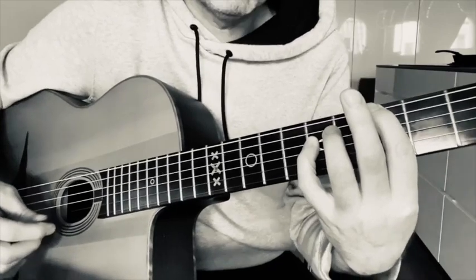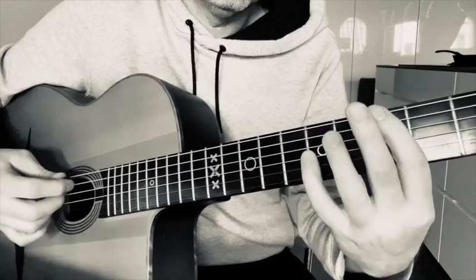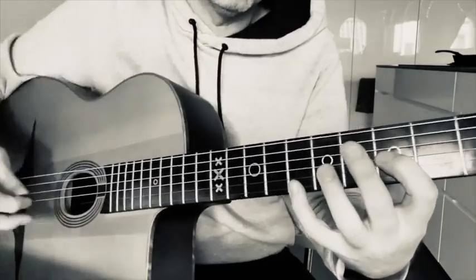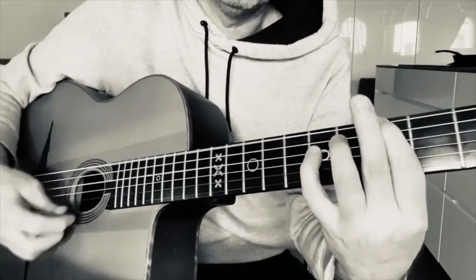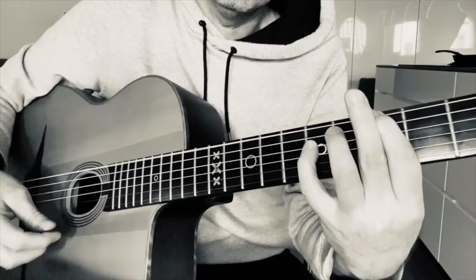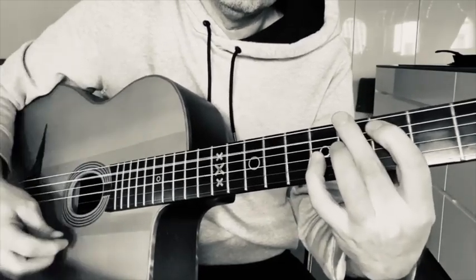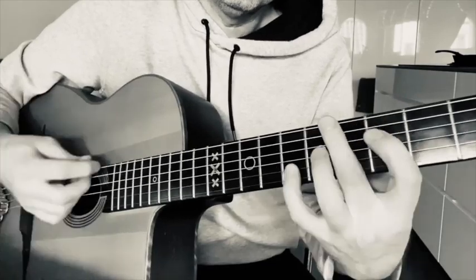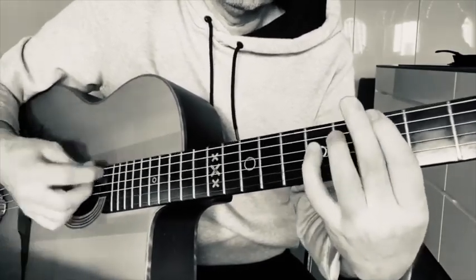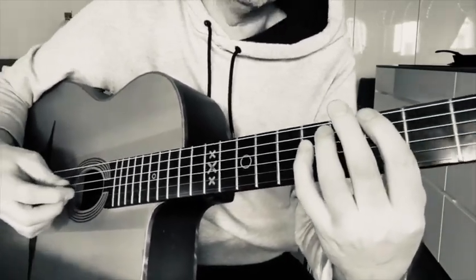Just practice really slowly, going through A, D, G, C across the fretboard. Play a two, three, four count and just do it until you hear that there are no overtones. Once you get confident, your hand will just go into the right position automatically.